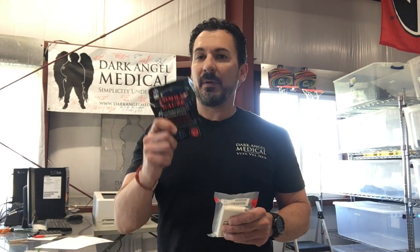Hey everybody, Pocket Doc at Dark Angel Medical. I'm going to talk to you real quick about a question we get, and that is: why do we put a hemostatic gauze in all of our kits? One word — science.